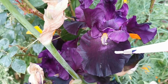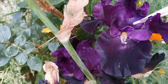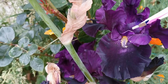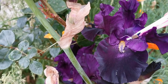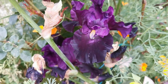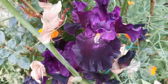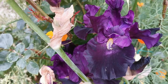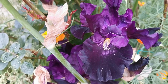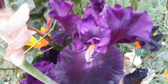Regarding natural pollination: insects land on the fall of the iris, then start moving and crawling around. They ideally end up first on the style arm, where they release pollen. Then they try to reach the nectar inside the flower, and when they exit they rub against the anther, picking up pollen on their back, and repeat the process again.